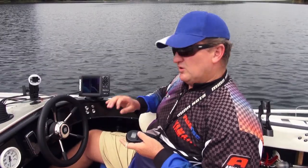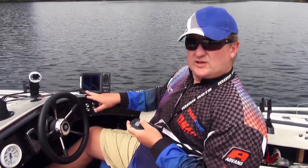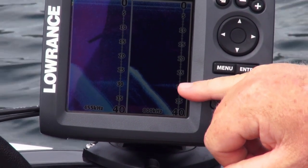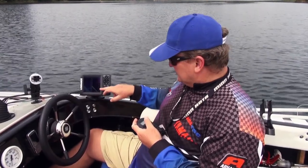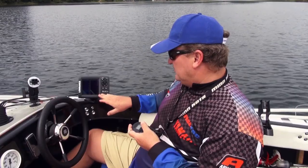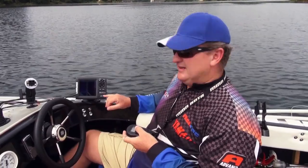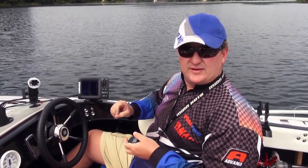We're looking for the thermocline. The 455 kHz — a little bit wider, not as clear — but you can still make out a thermocline. Look at the 800 kHz: it marks it perfectly. Today it's at 30 feet. These two frequencies with the color unit on the Elite 5 DSI make it a phenomenal fish-finding, but mainly cover and structure-finding, tool.